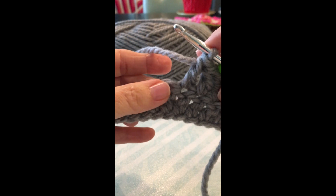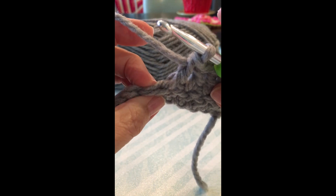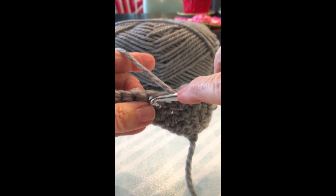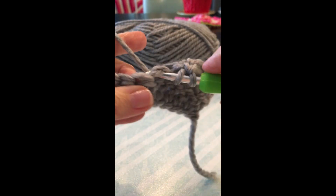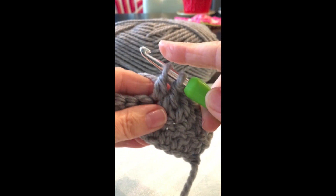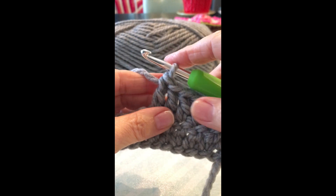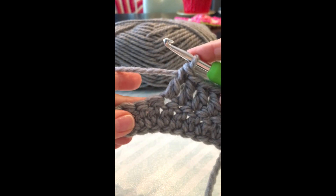Once again, it's this hole here. You're going to go underneath both of those front and back loops there of that stitch, through, pull it up, pull it through once, pull it through again. Hope that helps.